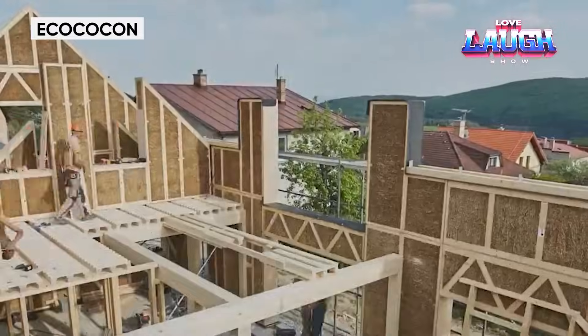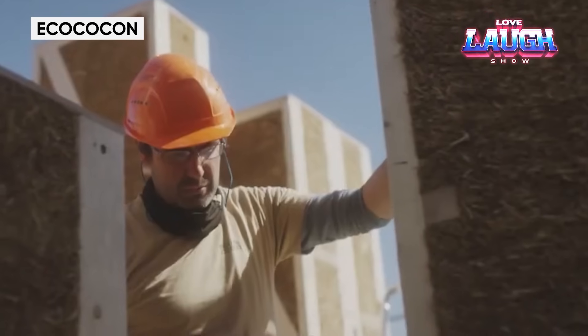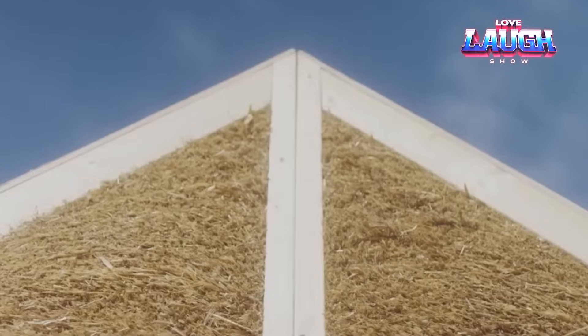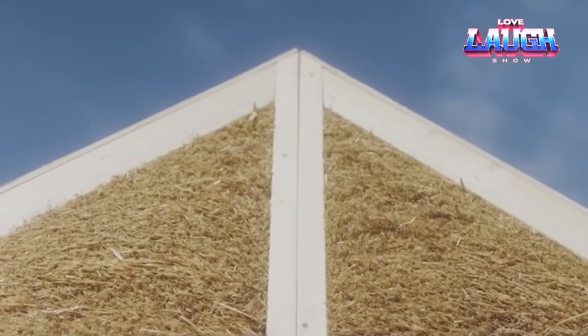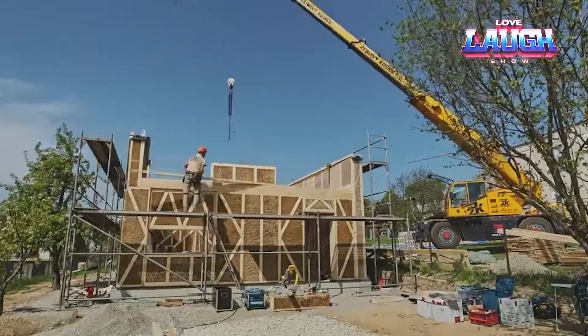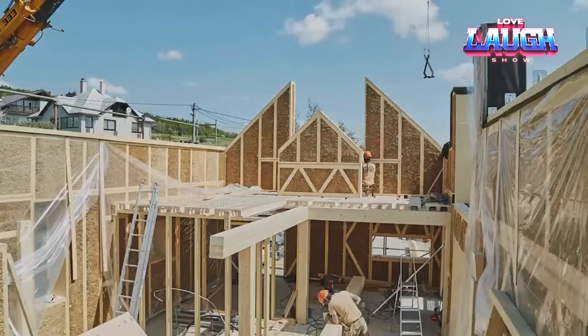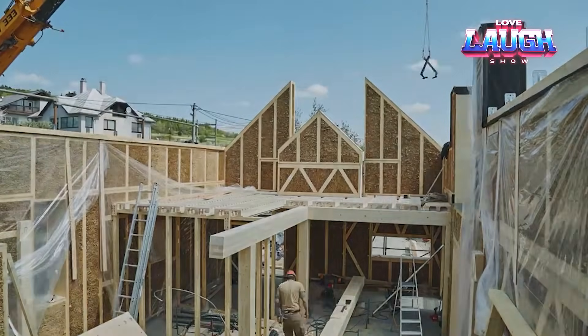Nif Nif built a straw house so strong that the wolf left with nothing, and the piglet started his own business selling eco-cocon blocks. Almost all of this is fiction, except for the eco-cocon blocks, which are quite real and even considered an innovation. Although it would seem — straw, wood, and membrane — what's so special?